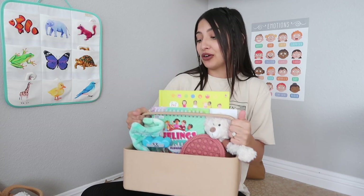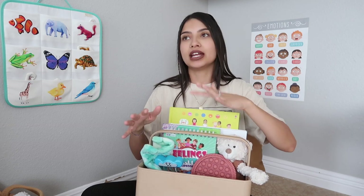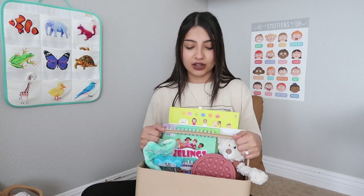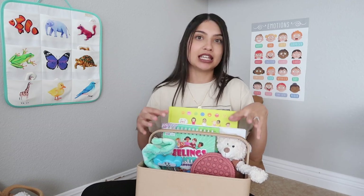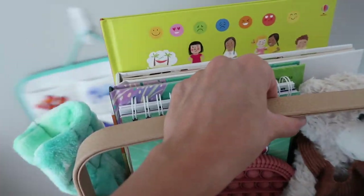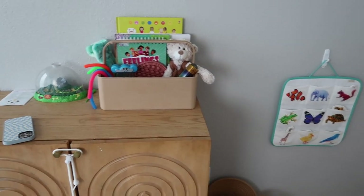That's everything in our calm down caddy. One more thing — I don't keep it on the floor because I have a one-year-old who would constantly get into it. The goal is for this space to be used specifically as a safe calming space, so these fidgets and items aren't meant for everyday play. To keep it within the calm down space but out of her reach, I keep it on top of the homeschool cabinet right nearby.